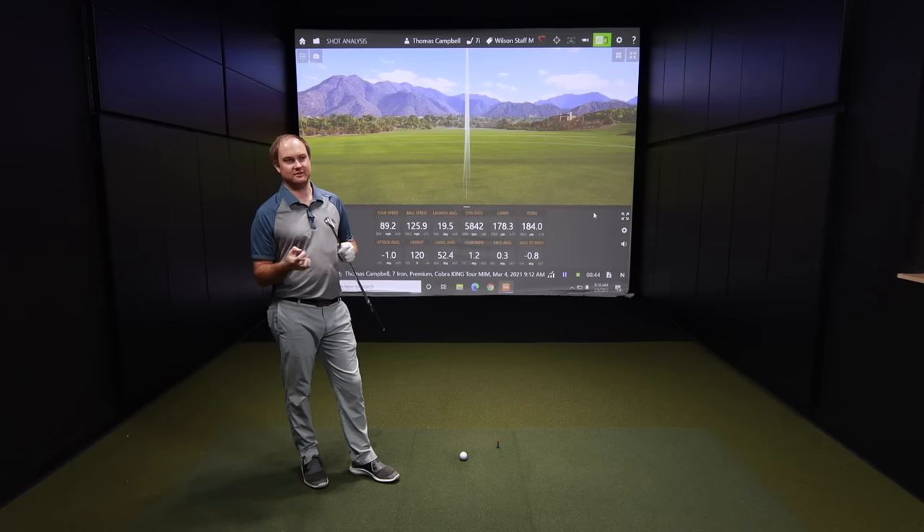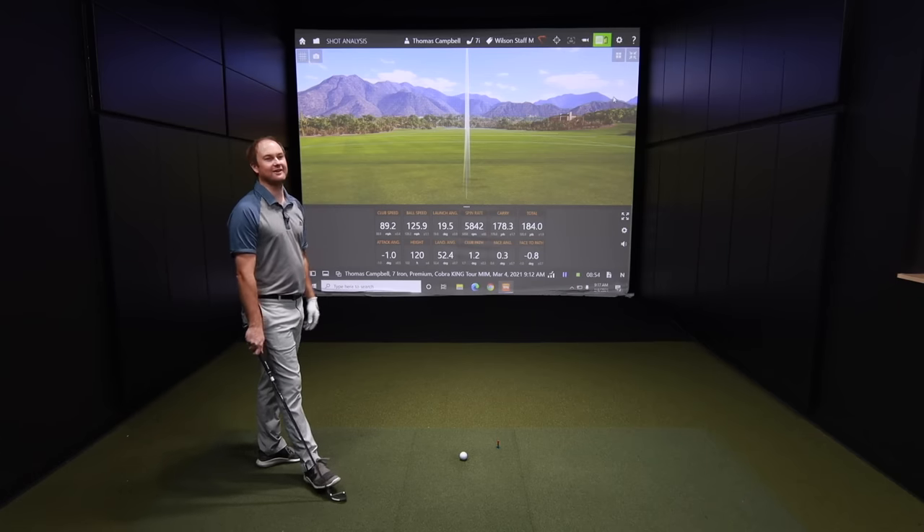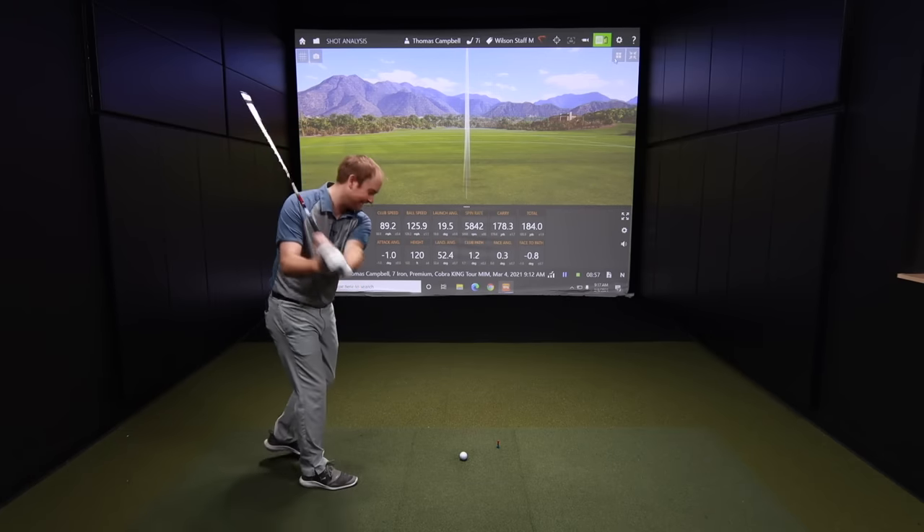6,000 average spin. If it's exactly 6,000, I'll give you a hundred bucks. You're in control of the outlier, so I think I'm pretty safe. That's true — I have control of which shots we count here, so maybe I'll use that to my advantage.